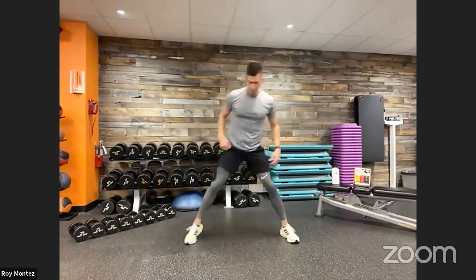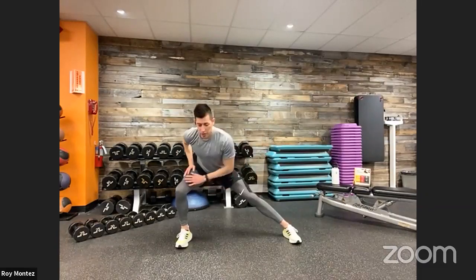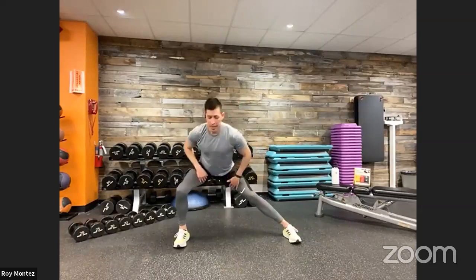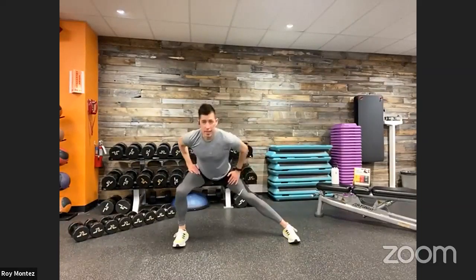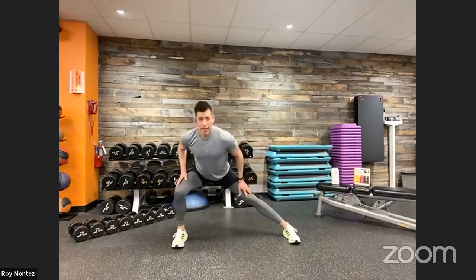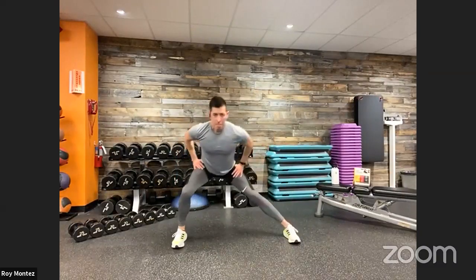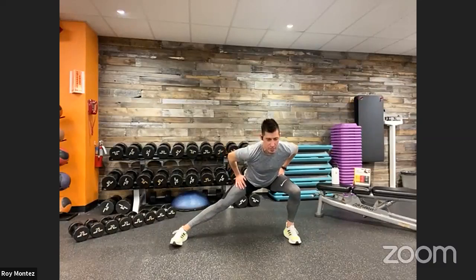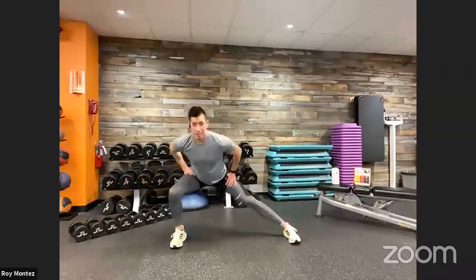Lateral lunges here — fixed feet. Take a nice wide stance and shift your weight over to your right and to your left, feeling that inner thigh stretch, trying to keep that chest up. Feel that blood flow working into your lower extremities. Nice controlled tempo — if you need to sit in it a little bit longer, by all means, now's a great time to do that.